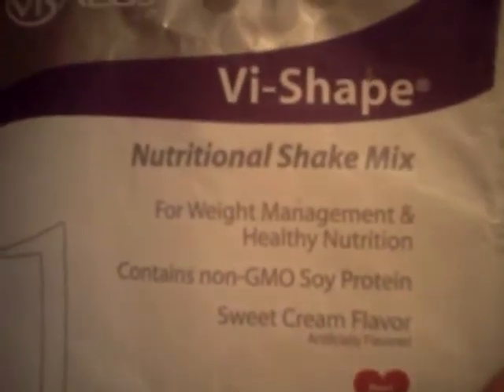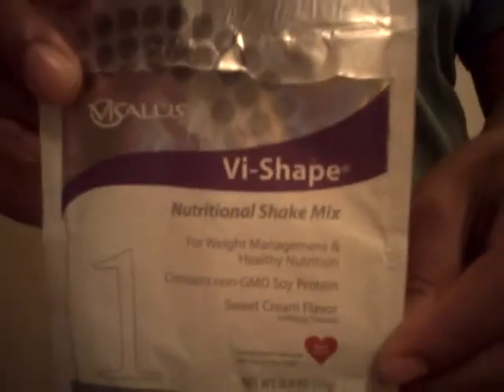Heart smart. I've already put this into my big ol' cup, and I'm going to add this strawberry flavoring after I try what it tastes like first.